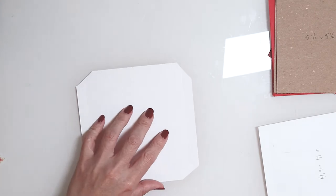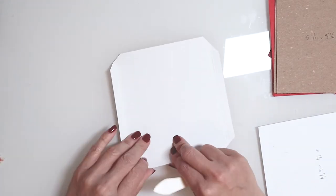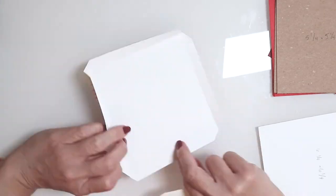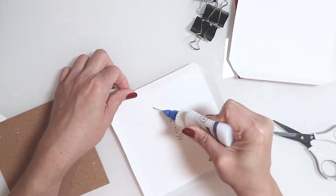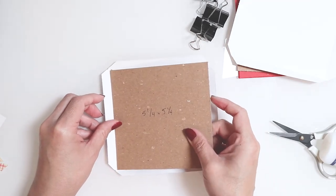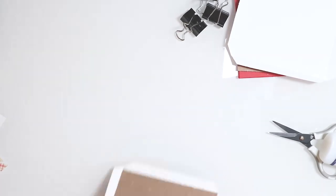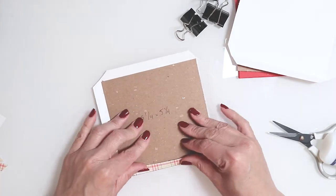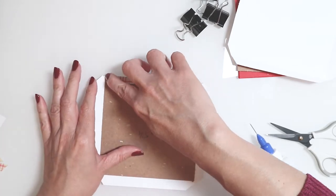I'm going to repeat this process with both sheets. I'm creating my creases — I need my score tool or a bone folder to make sure these are nice and creased. Now we're ready to start gluing. Make sure you put enough adhesive all the way towards that score line so your paper doesn't lift off the chipboard. To get this exactly where I want it, I use those flaps and fold it over on one side then the upper, making sure it's centered, and press down firmly.